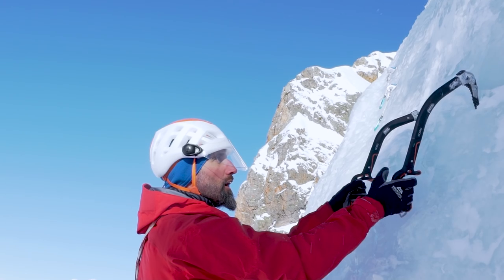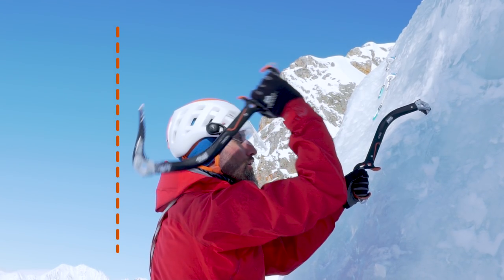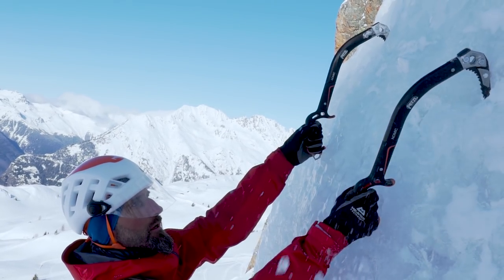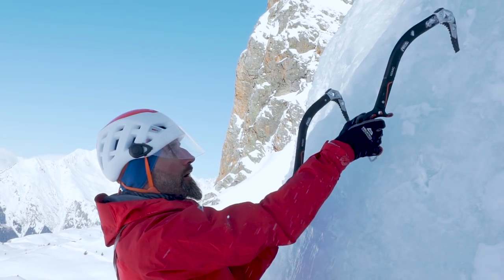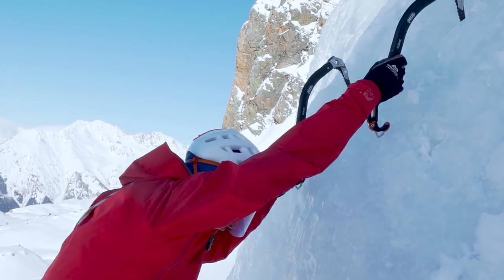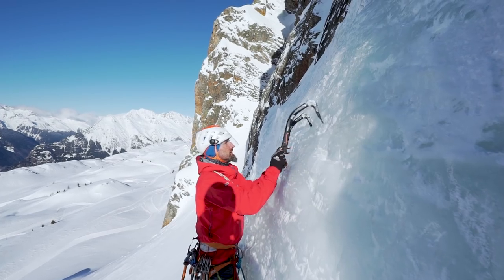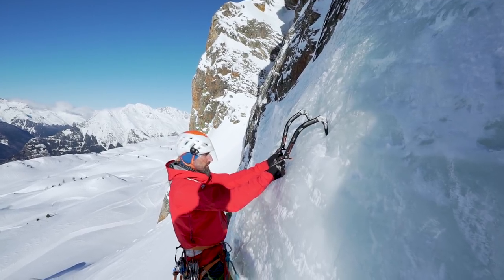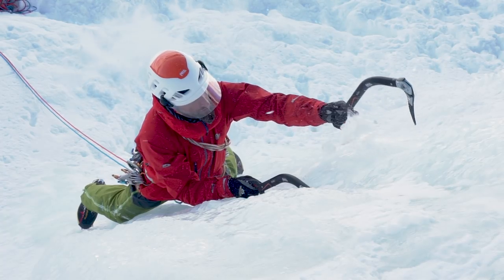When cocking your arm, the axe head should go only slightly behind the shoulders. The swing is a combination of shoulder and wrist movement. For good pick penetration in the ice, remember to slightly loosen your grip on the axe, keeping your wrist firmly lined up with the swing. It is important that the pick enters the ice perpendicularly, and especially that it stays aligned with the arc of the swing. When the placement is wrong, the axe rebounds — in this case, redo your swing.